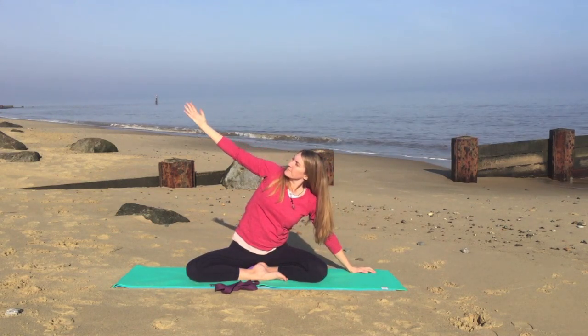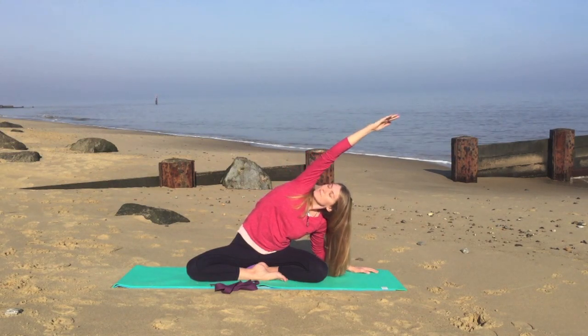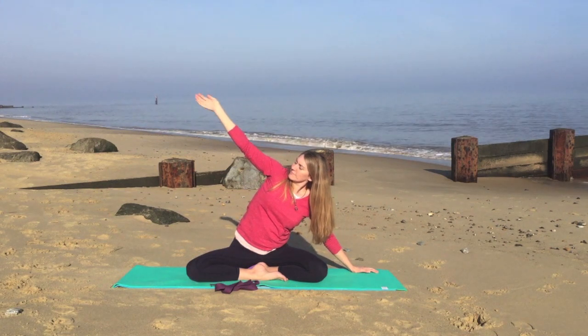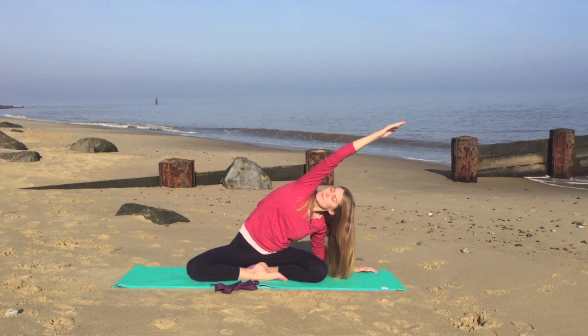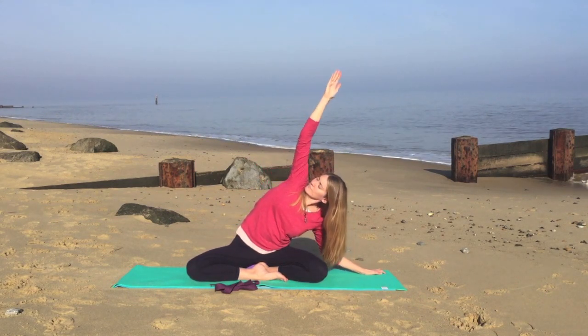Inhale gently coming up. And exhale again, coming back over to the same side. Inhale again, coming up. And exhale, gently stretching over to the right. Inhale coming up. And exhale again.